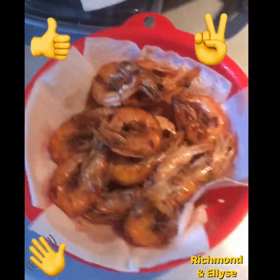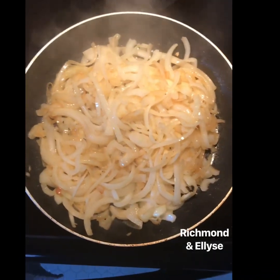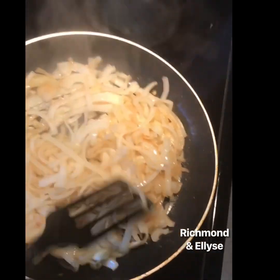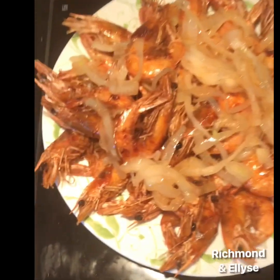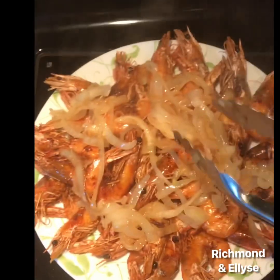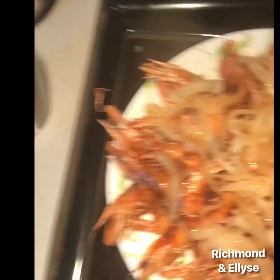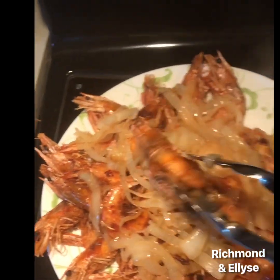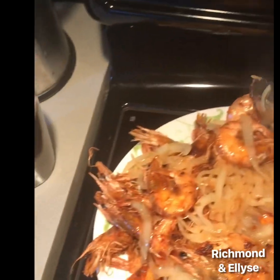Okay, so we're waiting for the second batch to cook and I'm draining the first batch. Now I'm cooking the onions — this is our topping. They're done, so I'll put the onions on top of the shrimp. All right, yum!